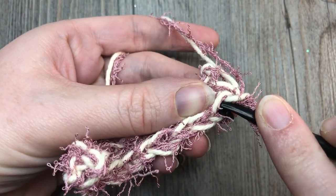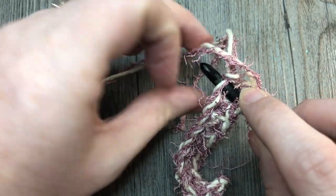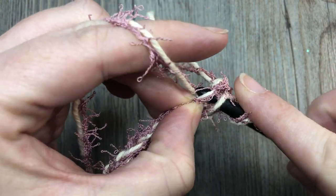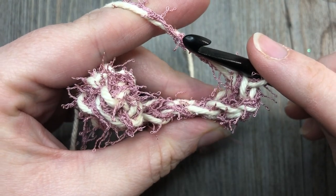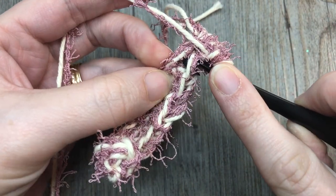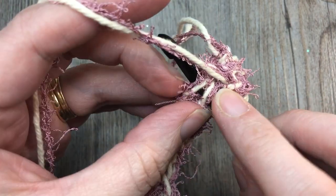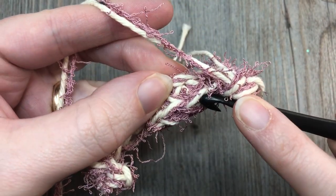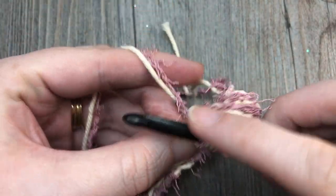So the back loop of your first stitch — you're going to put your hook down into the stitch directly under it, into the back loop only of that stitch, and then complete your single crochet. Draw up your loop through both of those loops and complete your single crochet. Work in the back loop only of that stitch, go directly down into the remaining back loop of the stitch of your foundation chain, draw up your loop and complete your single crochet stitch. Do that all the way across — back loop only, down into the back loop of the row below, complete your single crochet stitch.